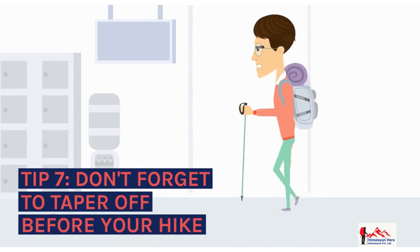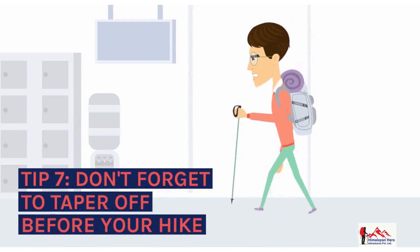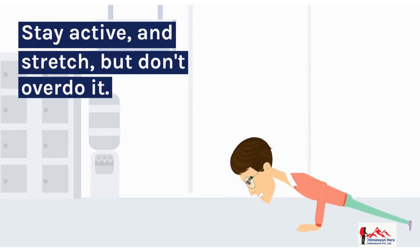Tip 7: Don't forget to taper off before your hike. Tip 8: Stay active and stretch, but don't overdo it.